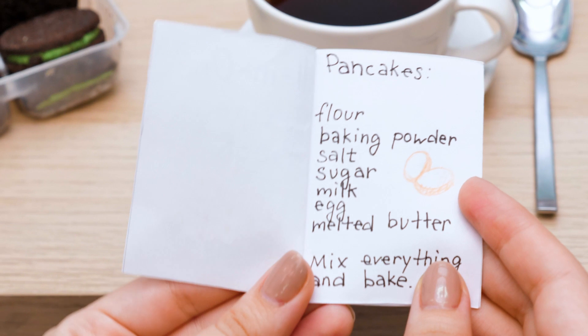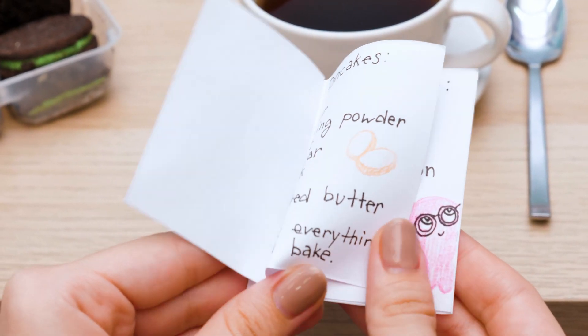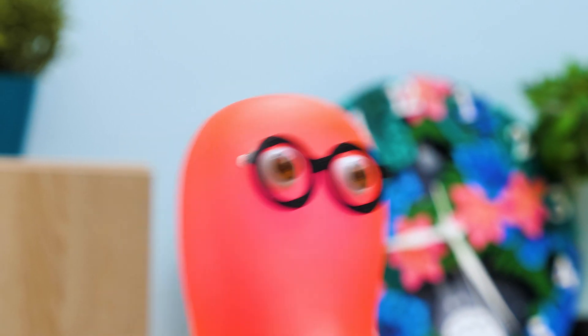Wow! Are these real recipes? Oh, my favorite pancakes! Salt, sugar, milk? That's pretty cool! You bet! Keep looking!